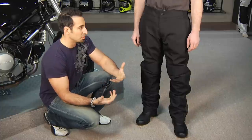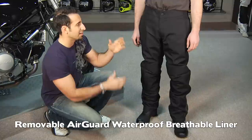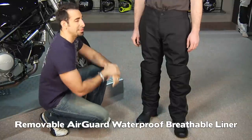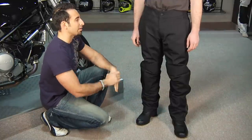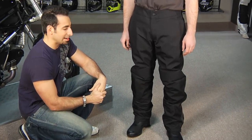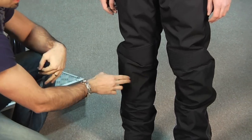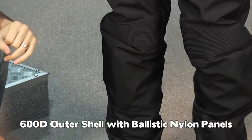Jason has a full pair of blue jeans on underneath these with a belt. You notice the fit — there's plenty of room to work with. There's also a wind block waterproof liner in this guy as well, so really there are three layers on him right now and you can see how it fits. The exterior is going to be a ballistic nylon.